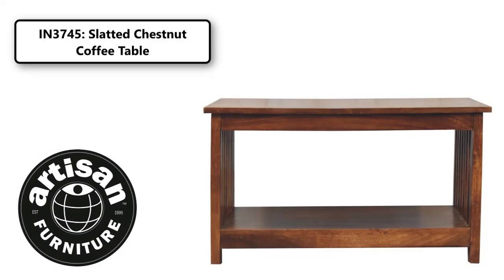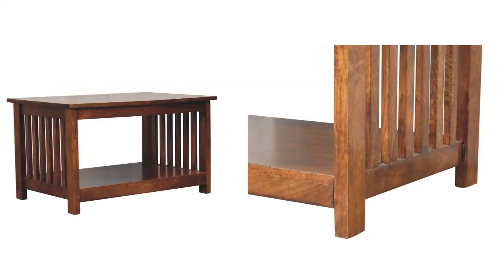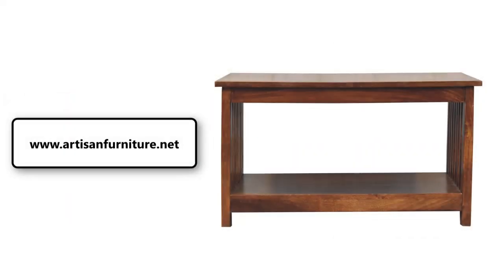This coffee table is constructed from 100% solid mango wood and features a side slatted design with four straight feet, which have a chestnut finish. As well as being a beautiful piece of furniture, it is also very practical for the living room, as there is space underneath to place things and keep them nearby.